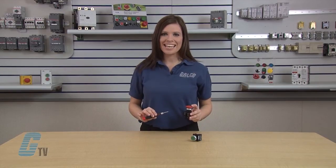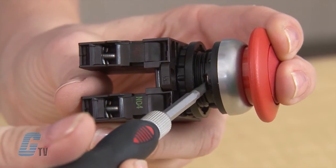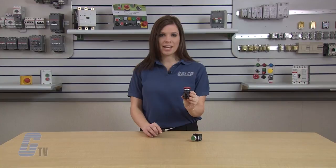To switch the push button into the maintained operation, I will go back to the same opening and push the button once again only halfway. Now I will take my screwdriver and slide the bar back into the previous position. As you can see, my button is now back to the maintained operation.